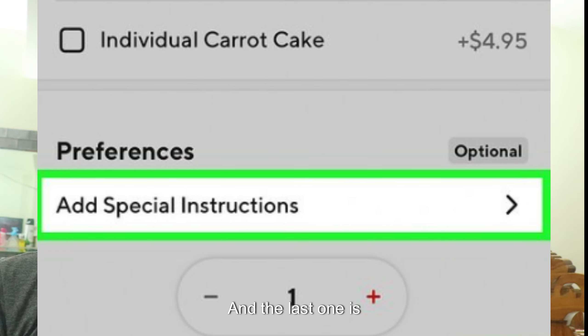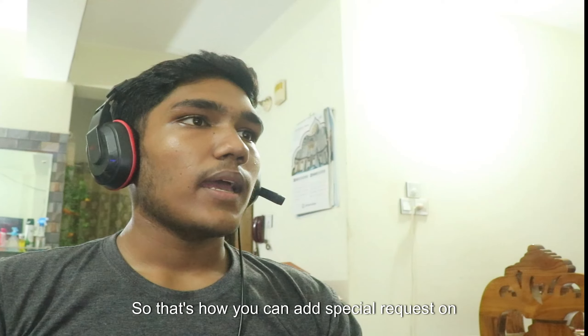The last step is to review and place your order. Double check your special instructions and the rest of your order, then proceed to checkout and place your order. That's how you can add special requests on DoorDash.